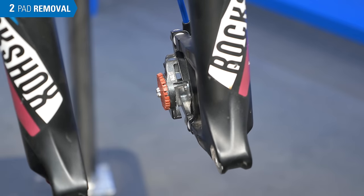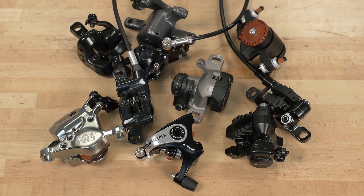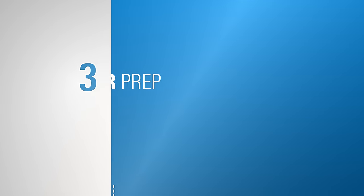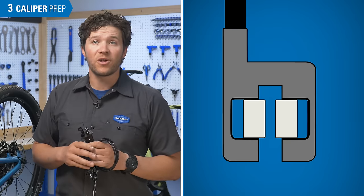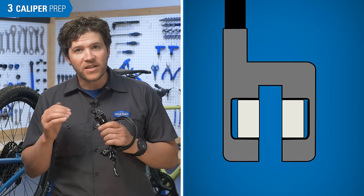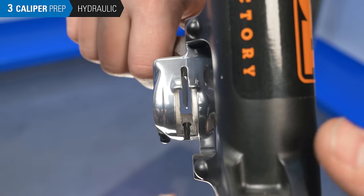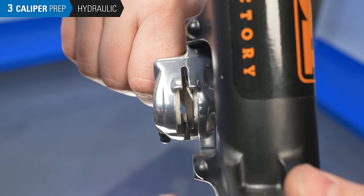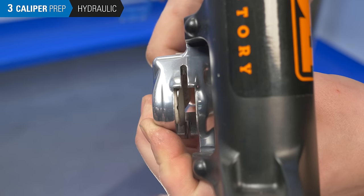And that's it for removal. If you didn't see your exact brake, it's very likely similar to one of the designs already shown. Before installing the new pads, we need to fully retract the pistons — this makes room for the extra pad material on the new pads. For hydraulic calipers, we'll just press the pistons back in using a tool like the PP1.2, a tire lever, or a cone wrench.